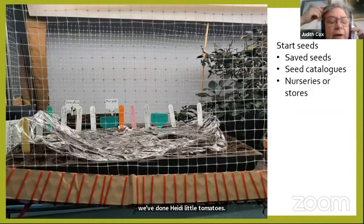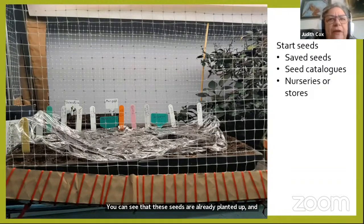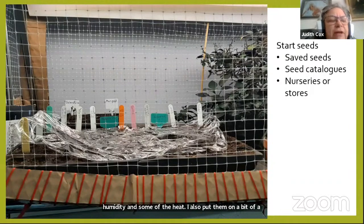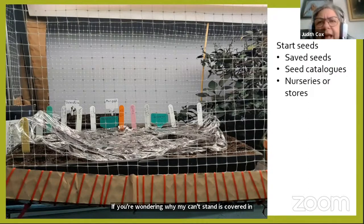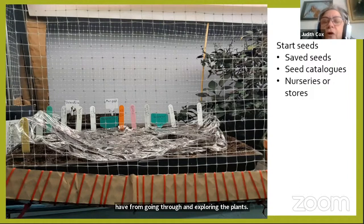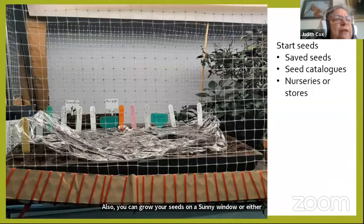These seeds are already planted and covered with plastic to keep in humidity and heat. I also put them on a heat mat to give them a little start. My plant stand is covered in bird netting to keep my cats from exploring the plants. You can also grow seeds on a sunny windowsill or on a table with a bright light over them.